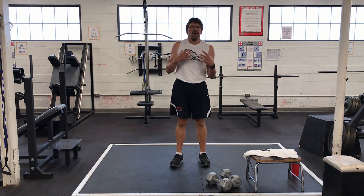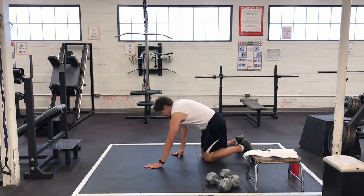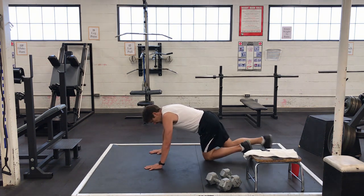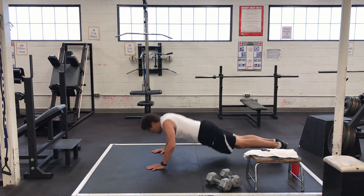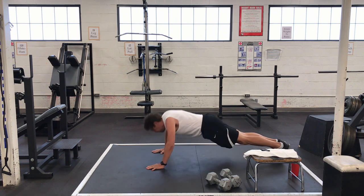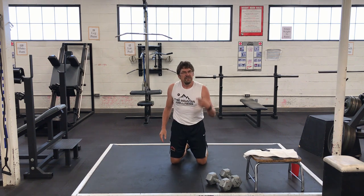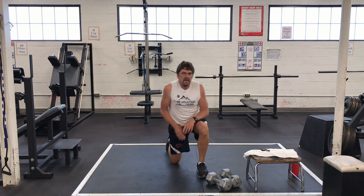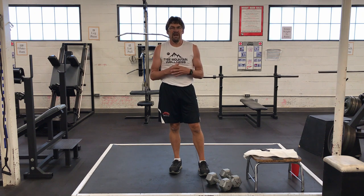Now our upper body is going to be push-ups. We're going to do 15 push-ups, or if you can't quite do 15 good ones, do 10 — do whatever it takes, but do them well. Don't have your hands too wide. Make sure you're going down deep until your arms bend to 90 degrees. Do 15. Go. There's 15. I'm not great at push-ups — if you're not great, just keep after it. You'll get better.